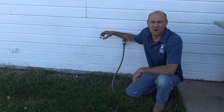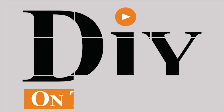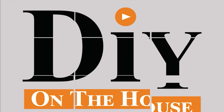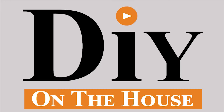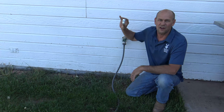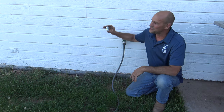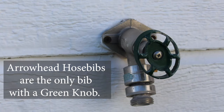Hi, this is Ross, and this is DIY on the House. Today I'm going to show you how to change a vacuum breaker on an Arrowhead brand hose bib that goes on the house. This vacuum breaker installs just on Arrowhead frost-free hose bibs, and if you have a different type of hose bib, this won't work for it.